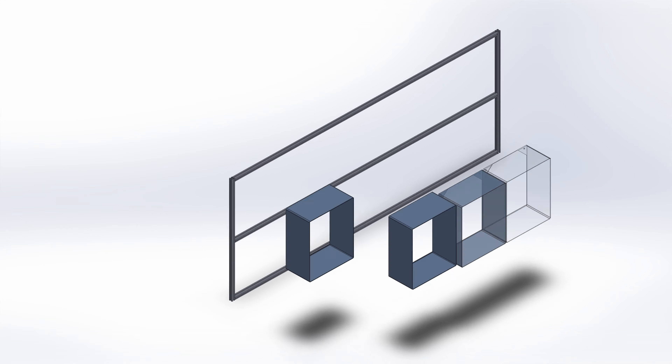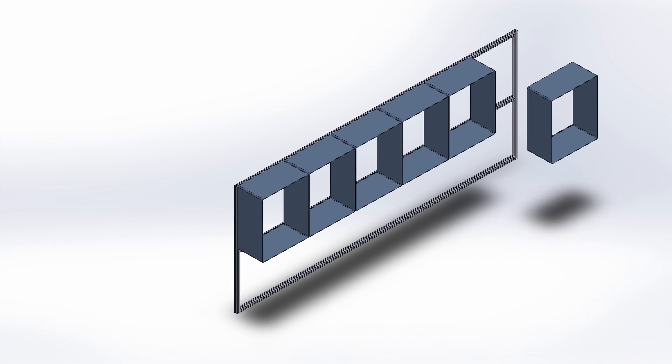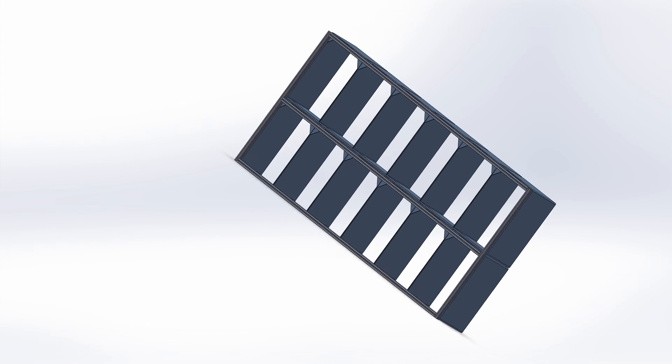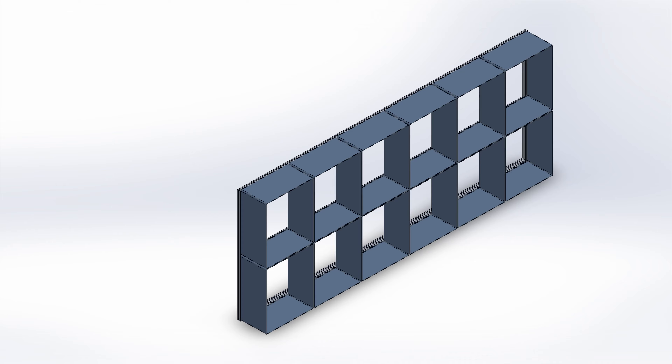Here's the plan: a flat frame of inch-square aluminum extrusion bolted together and screwed to the wall. The 12 plastic organizers will be installed on the horizontal rails in two rows, and I can use the framework to support an LED light strip all around the perimeter. So let's start cutting.